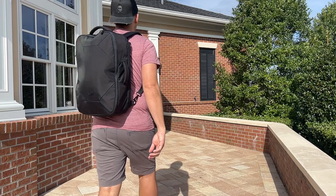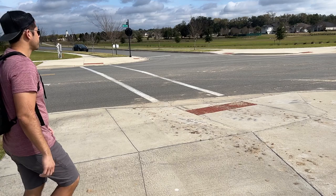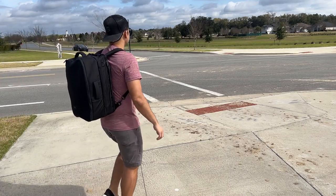Hey guys! Today we're going to be taking a closer look at the Knack Convertible Duffel that I unboxed in a video a couple of weeks ago. I've now had an opportunity to load this out and properly test it, and in this video I'm going to be talking about my experience using it. I'll walk through all the features and I'll also talk about how it compares to some of the other similar bags that are currently on the market.